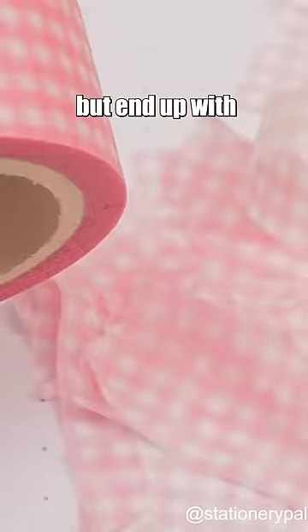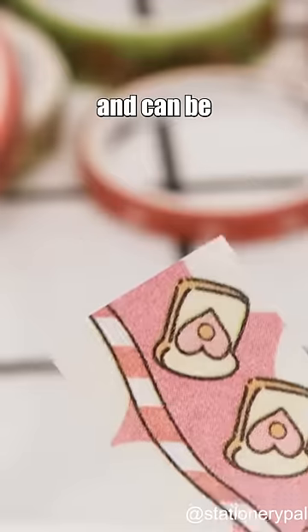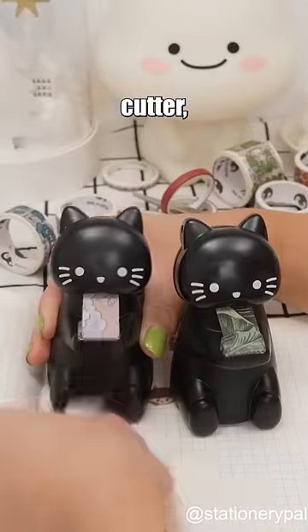Fifth: tear with your hands — easy but ends up with messy cuts. Fourth: scissors — offers neat but monotonous cuts and can be unsafe. Third: cute decorative cutter, but not portable.